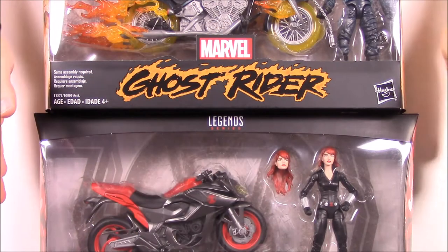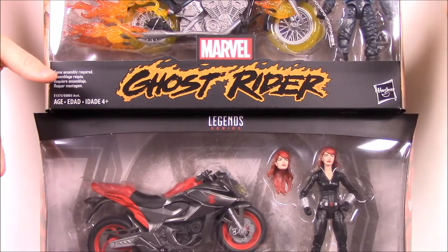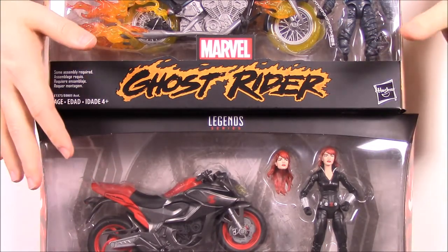What's up guys? Awesome Nerd Show here. Today we're opening some more Marvel Legends. We have some of these Marvel Legends rides, I guess you'd call them. We have a Black Widow and a Ghost Rider.